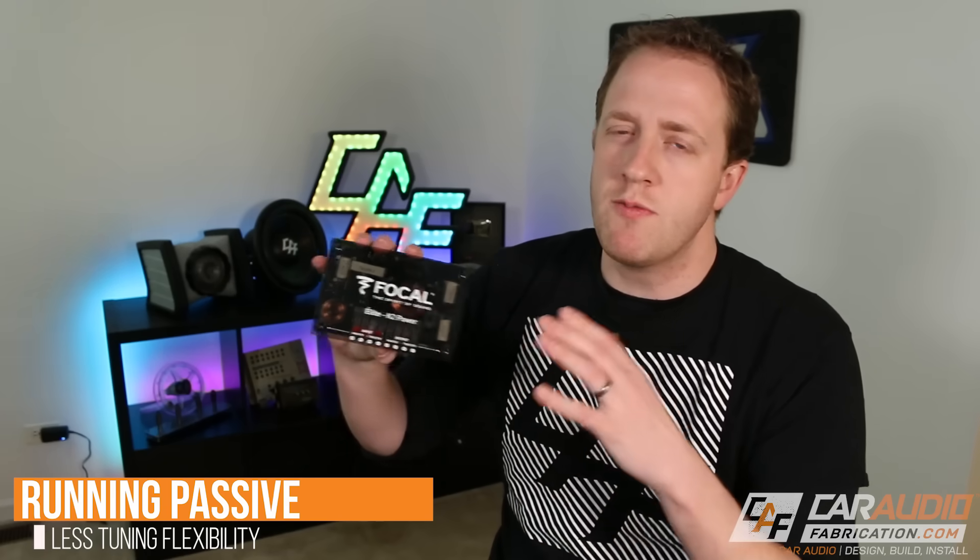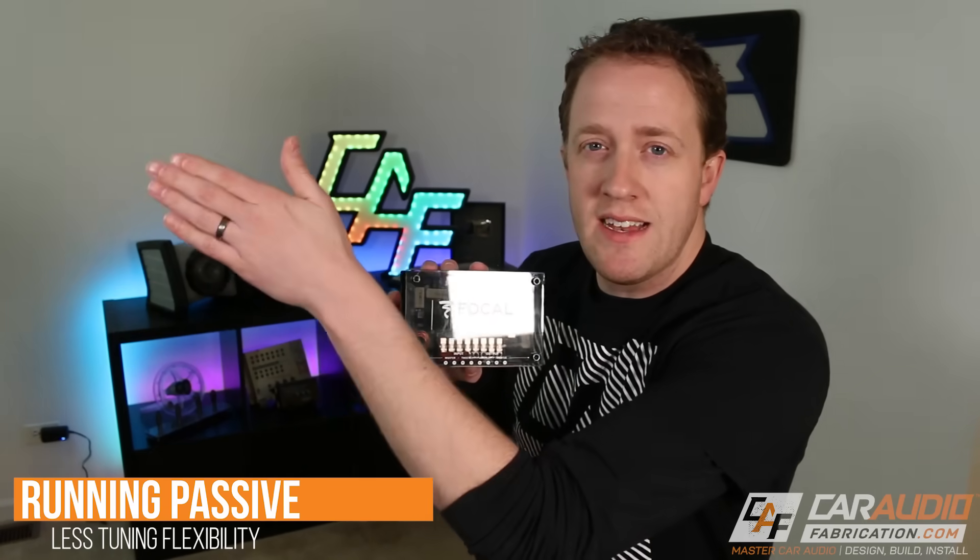Another disadvantage of keeping the passive crossover is we lose some tuning flexibility. If we have a digital signal processor connected in front of the amplifier and then the amplifier going to the crossover, and the DSP is controlling time alignment but we're only sending one signal into the crossover — which then divides it to two speakers — I'm forced to control time alignment for both speakers as a unit. I can't time align the tweeter in one location separately from the woofer in a different location.